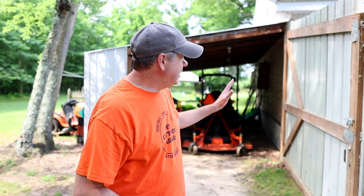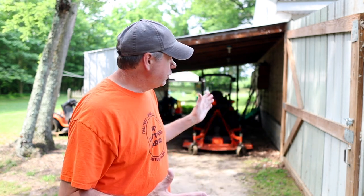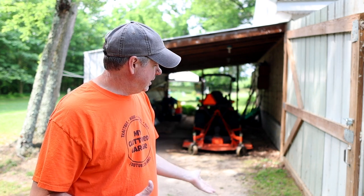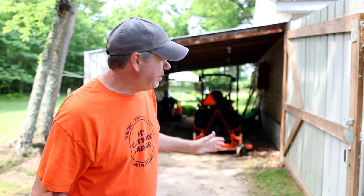Welcome back to the channel. I am really glad you're here. Today I've just got a little bit more prep work to do on the shed to get it ready for concrete. In one of the last episodes you saw me take down that front wall, and today I've got to take down this back wall which happens to be a full door.